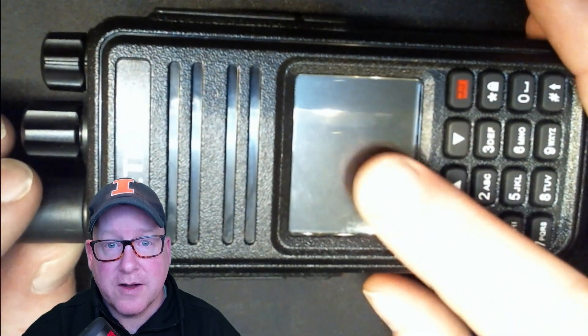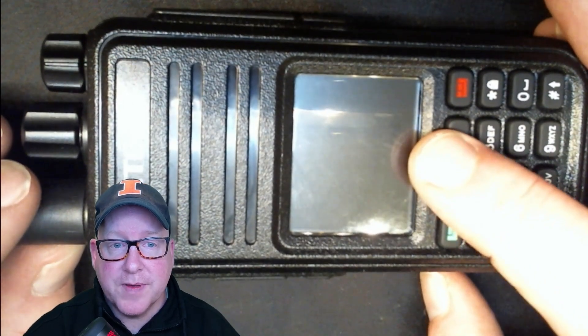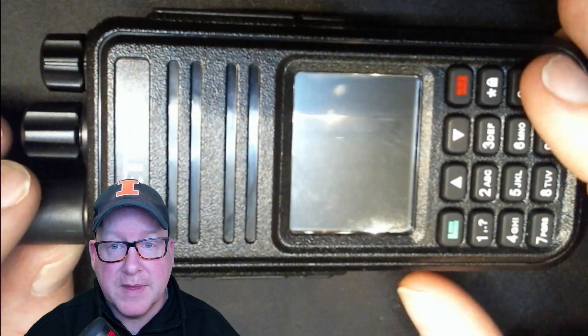We've got the color display on the front — just a quick note: OpenGD77 does not support the colors on this display, but if you use the regular firmware it'll support the colors. You've also got the keypad, nothing too special. The overall appearance is pretty good — it looks good, feels sturdy and solid in your hand, with just the right weight.